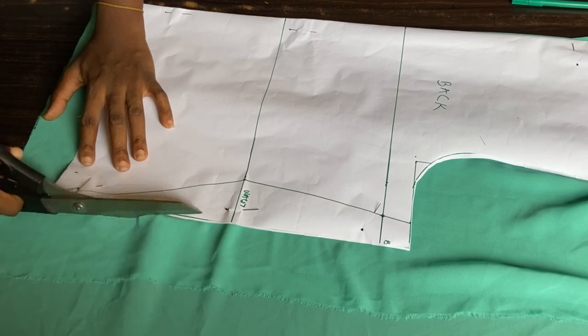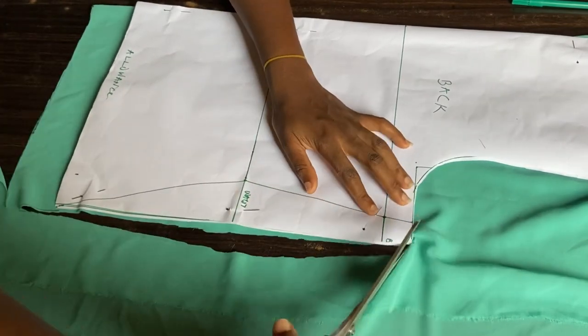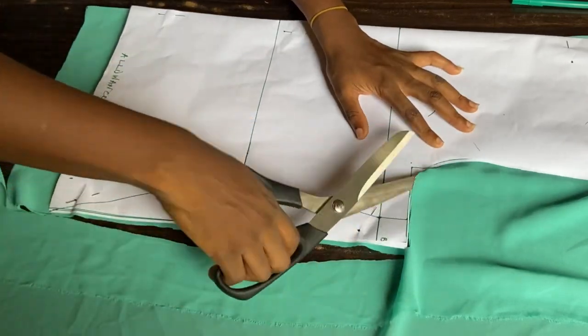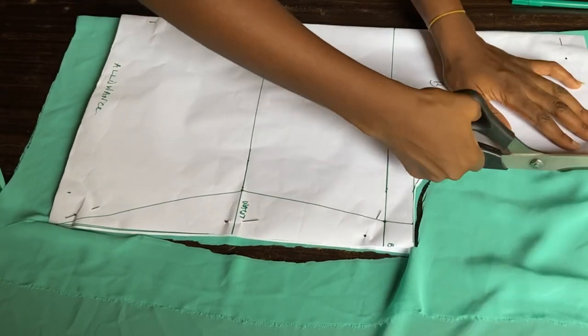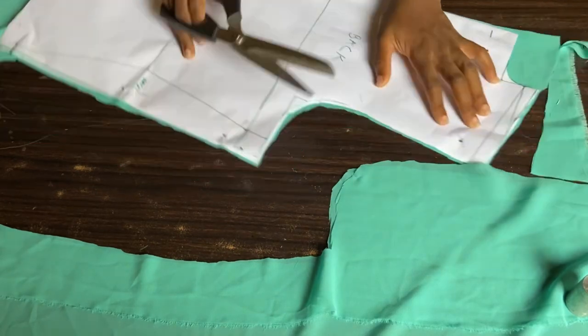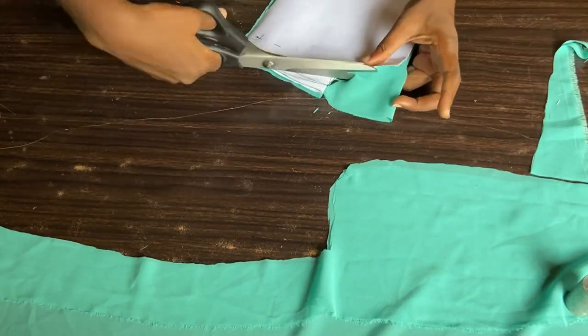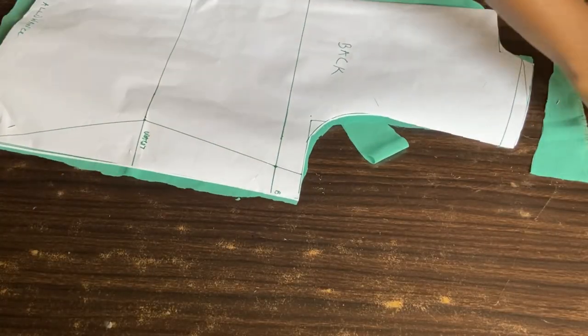Just take your time while cutting if you're using a fabric similar to mine, because it can get tricky and it can shift while you're cutting even after you've pinned it down. This is the back pattern — go ahead and remove the pin and put it aside so we can cut out the front.